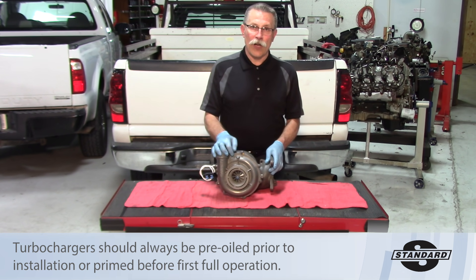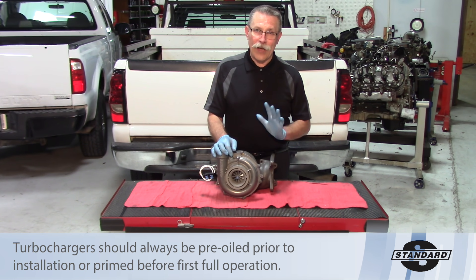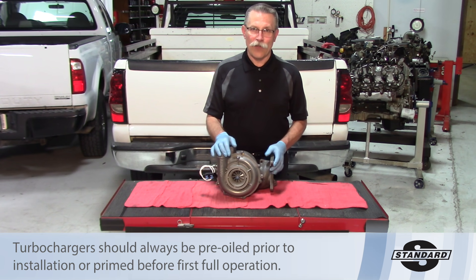So hopefully that will help you on your next turbo installation and make sure that when you do install it, it stays gone and the job is done right. Thanks for listening.